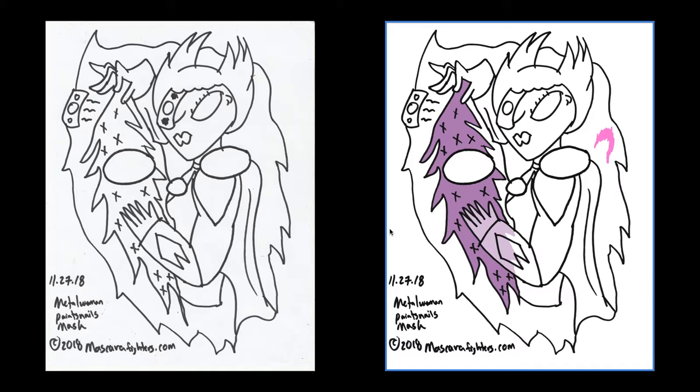Señoras y señores, disculpa, bienvenidos a Metal Woman Paints Nails, o Metal Woman se pinta las uñas, Parte 5. Aquí como pueden ver, ya está la imagen escaneada digitalizada, y aquí está limpia. Como pueden ver, aquí todavía me faltaba limpiar unas cosas, como la parte del ojo que estaba un poco mal.